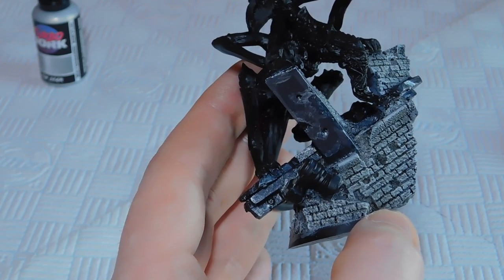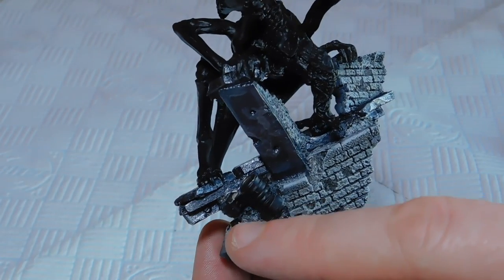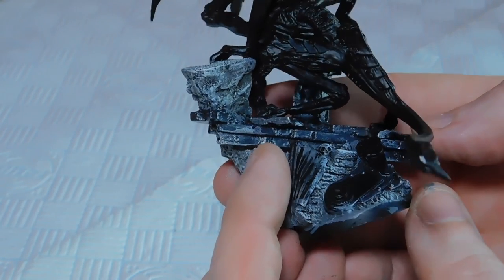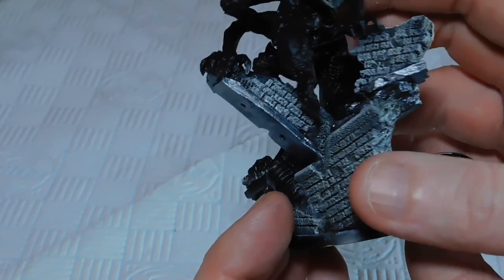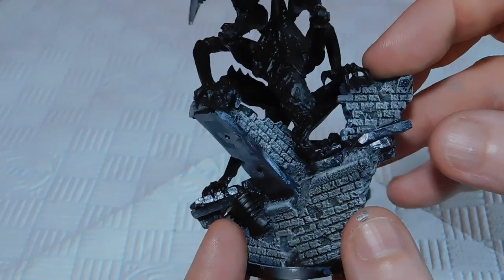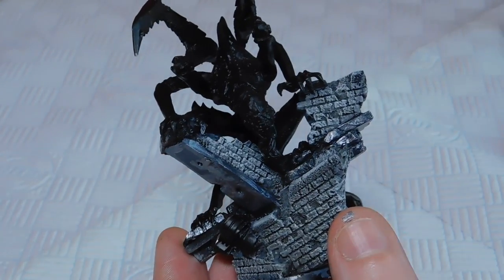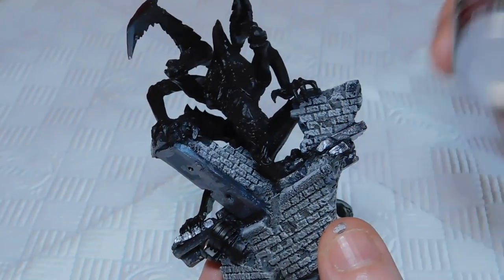I've done all of the metals — hopefully you can see it a little bit, it's very hard to see on camera. I've highlighted all of the edges including the detail pieces. I like the metallics a lot — they'll take some getting used to, certainly not as thick as Games Workshop, but that's a good thing in my opinion. It makes it much easier to blend and highlight, and I like that it's not a very stark difference going from one color to the next. The next color we're using is Tin Star, which is even lighter again.